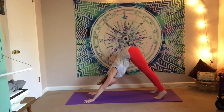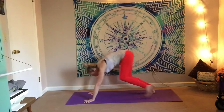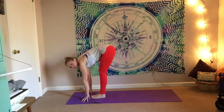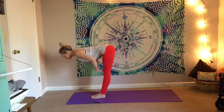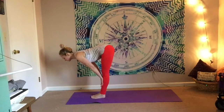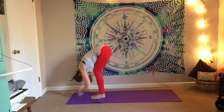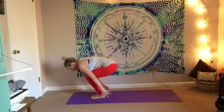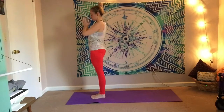Crawl the hands out a little bit farther in front of you, come up to the toes, bend the knees, and step to the top of the mat. Inhale for a half lift — bring your hands to your shins or your thighs. As you press your hands into the legs, make sure you're rooting down through the feet. Lengthen through the spine, fold, bend the knees, root down, and rise all the way up. Nice mountain pose — Tadasana.